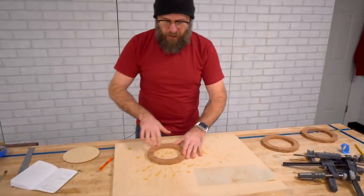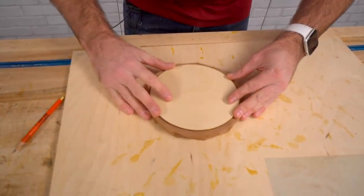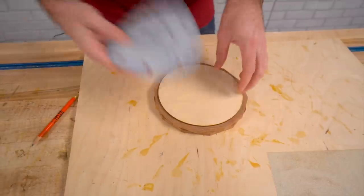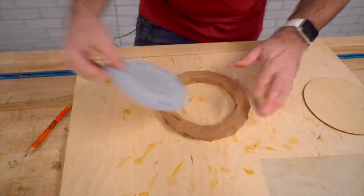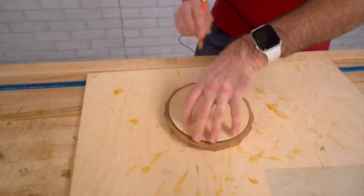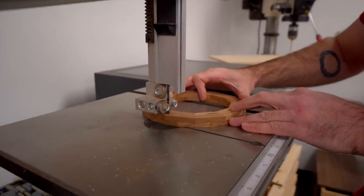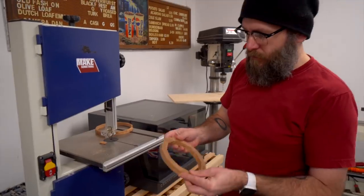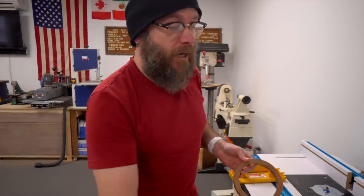We're going to draw a circle on here that we can cut out over on the bandsaw. I made a template, but you can use anything. Dan realized that our sandpaper is almost the perfect size. So whatever you can use to get a circle on there, we're going to cut that out on the band saw. We could have used my template with double-stick tape and then used a flush trim bit at the router, but I don't like using routers.